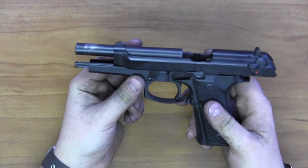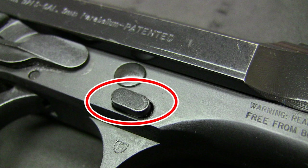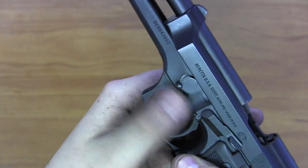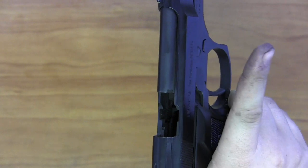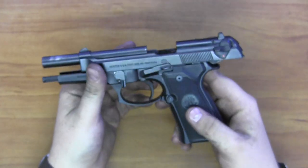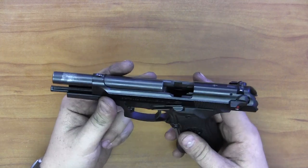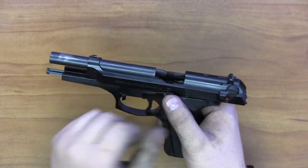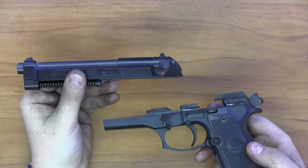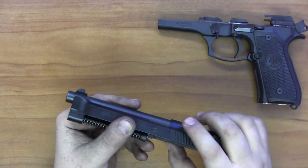To begin disassembly, I have to push this button with my forefinger while dropping this notch down — it will only let you do that when you're pressing the button. Once I've done that, I push in and rotate the slide release down. Now I can take the slide from the frame, being careful because it is under pressure — the slide and barrel can fly off if I'm not careful. I'll carefully coast it forward and pull the slide off the frame.